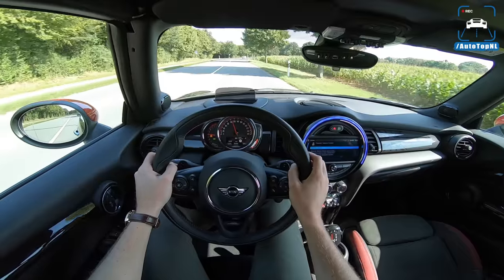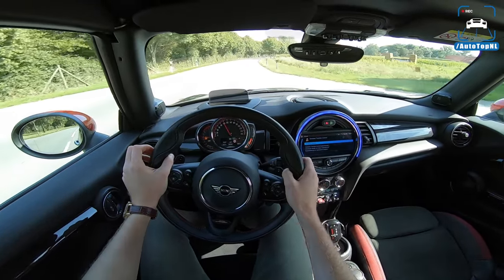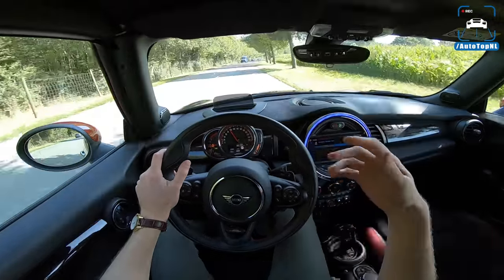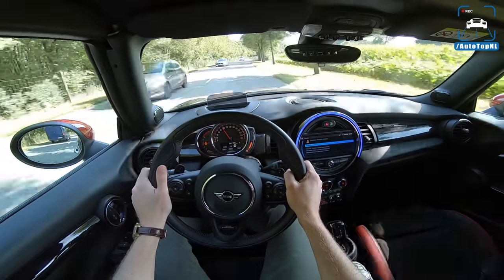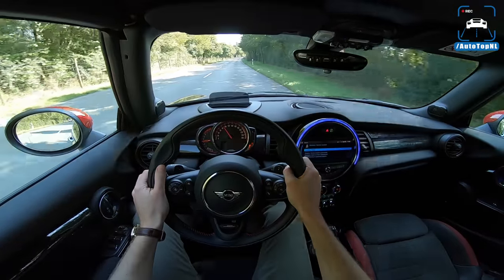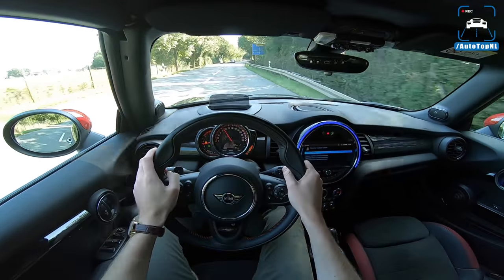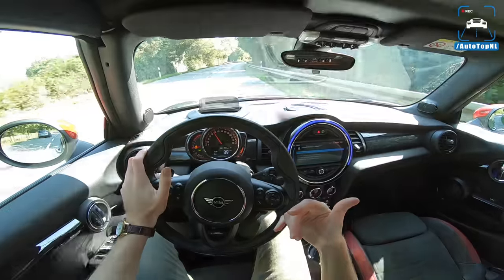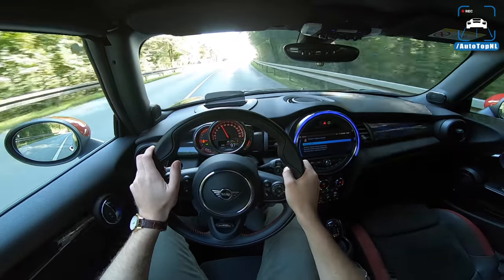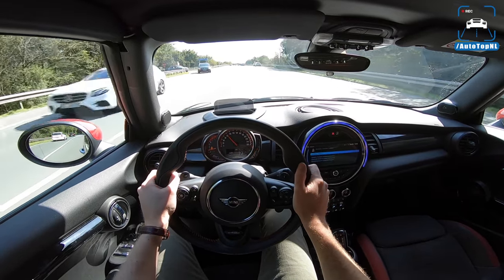Before WLTP, Mini offered the John Cooper Works Pro exhaust which was absolutely insane — so loud, with bangs on the overrun, pops and crackles, just amazing. They've cancelled that because of EU regulations, which is a real shame because it was almost comically loud for this little car but made it a lot of fun. There are some pops in this one but you can't really hear them.